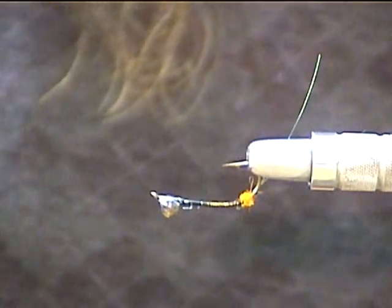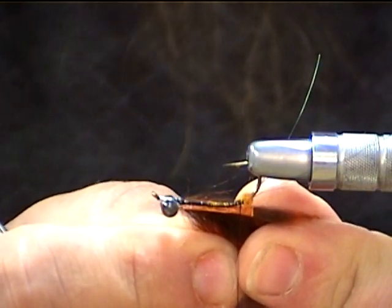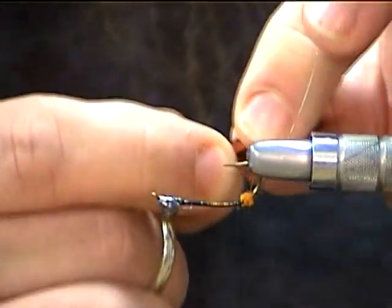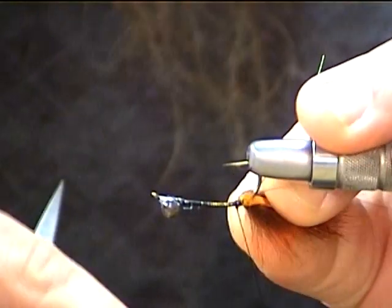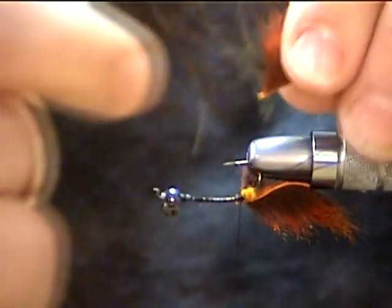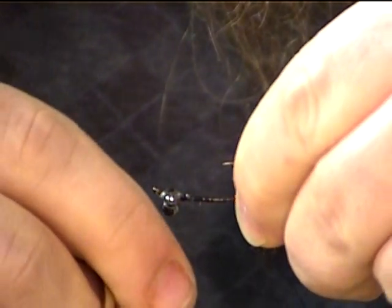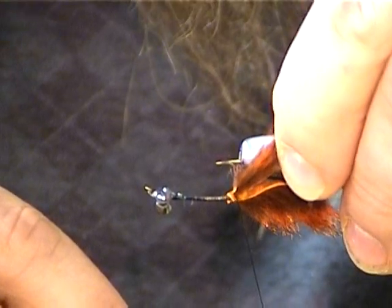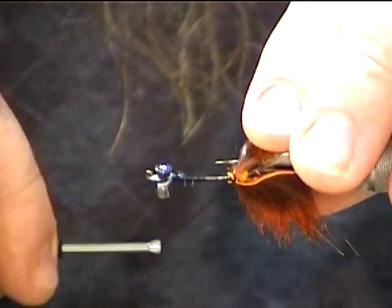Now we're going to take a piece of pine squirrel zonker strip and cut two little claw-length pieces. They're just about the length of the hook shank, maybe a little shorter — that's a good length to give a little bit of movement to those claws. We're going to lay them in on either side of the hook shank right behind that ball of dubbing, just like that. Give it a couple turns to hold it in place, then do the same thing on the other side. Slide it up a little bit, tighten it up, and smooth that all out to build up the bulk.